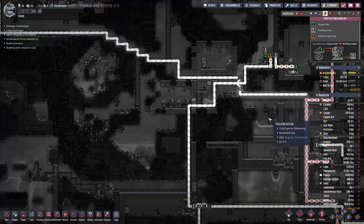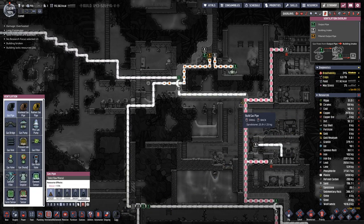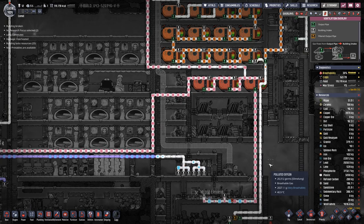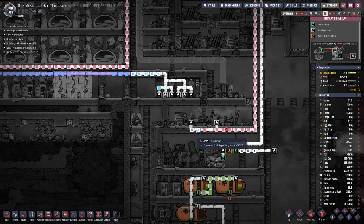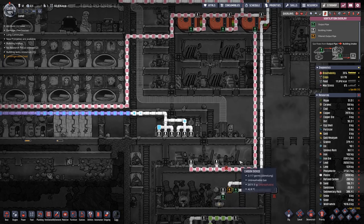So where is that pipe? Here is the pipe — connect. That's not good, we are getting oxygen in here.